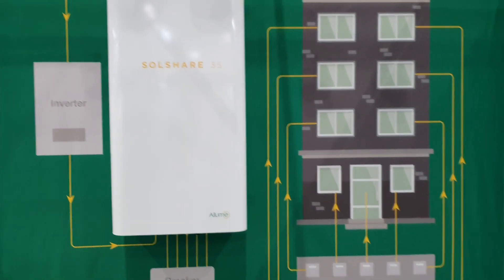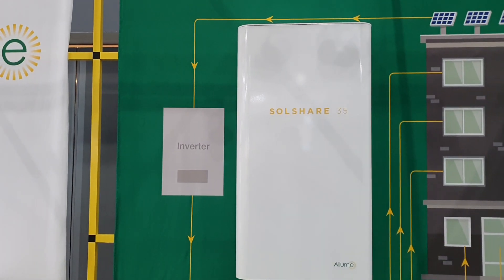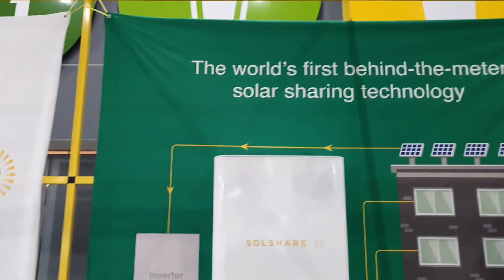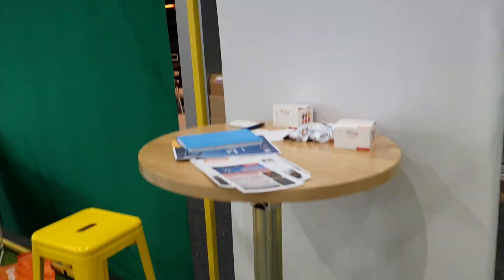Alumi SolarShare 35. We've got an inverter, panels, inverter into this magic box, and off to the building meters. Now what is this thing? No specs on it... okay, here we go.